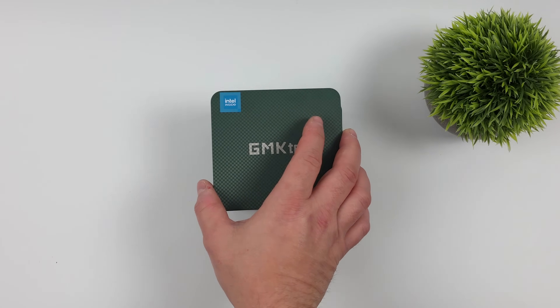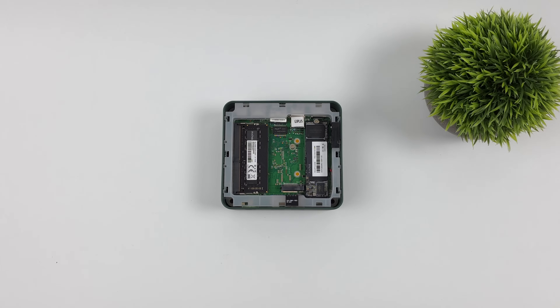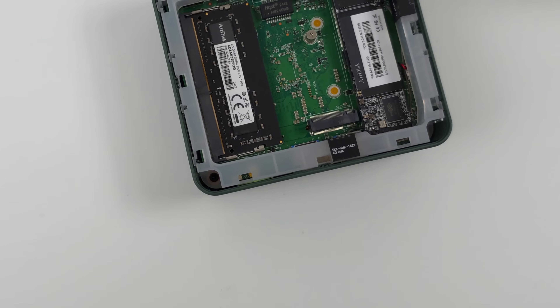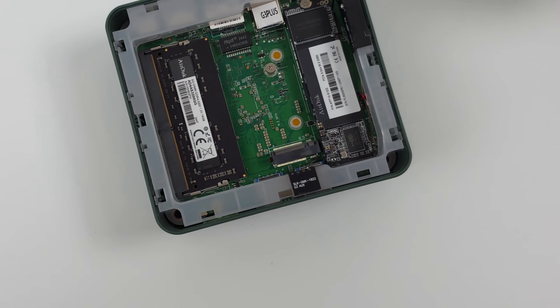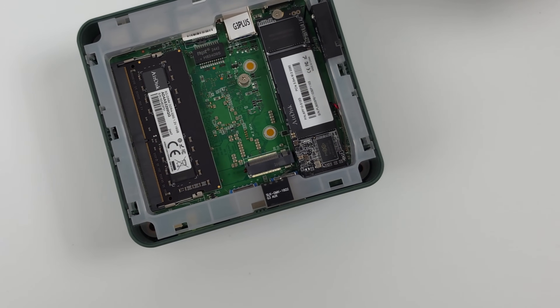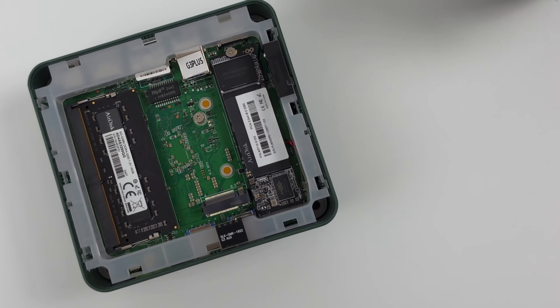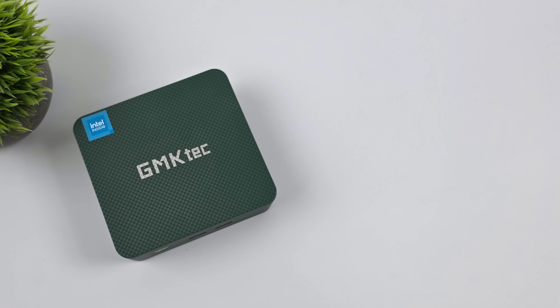I wanted to give you a look at the internals — it's really easy to get in here. The top just pops right off. With these N-series chips it only supports single-channel RAM, so that's what we've got here, and this is the 16 gig model. We've also got a 512GB 2280 M.2 SSD. If you take a closer look, there's another SSD slot that supports a 2242, so there is some upgradability — we can add two M.2 SSDs.